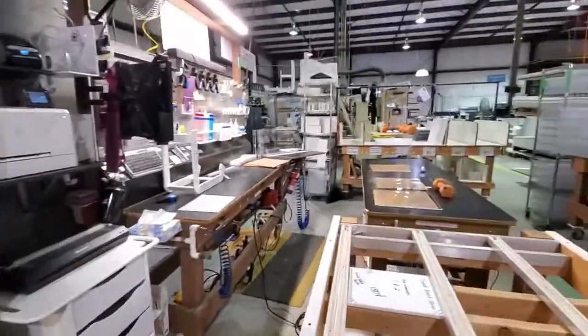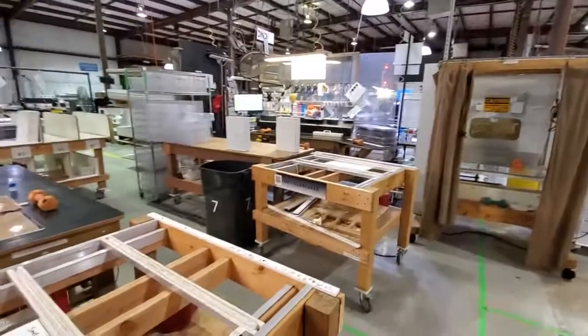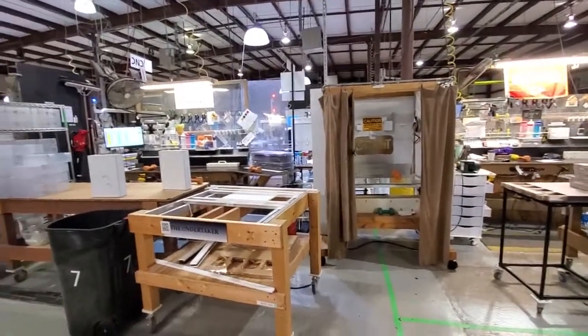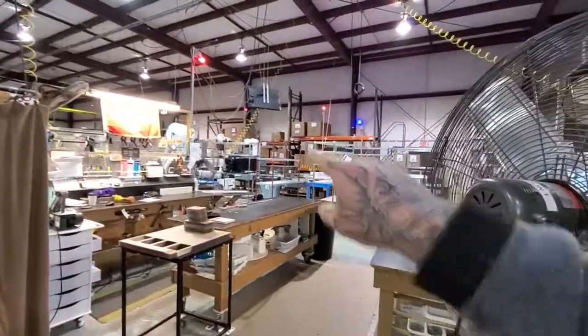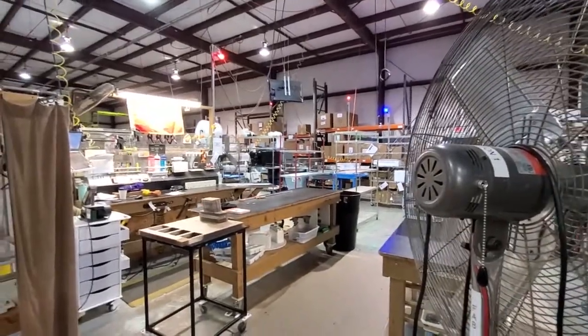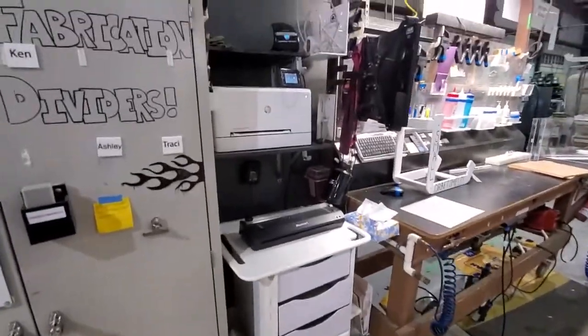The problem was we would have to go all the way to the office to grab our printed stuff for making kanban boxes, or we had to go all the way over to QC to get Dymo labels for kanban products. So we came up with this idea to get a printer station over in fabrication.